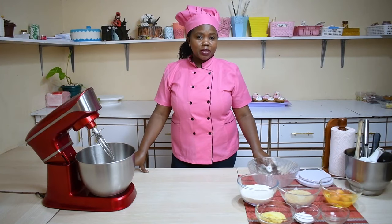Hello, welcome to yet another episode. Today I will be showing you how to make a simple vanilla cake at home.